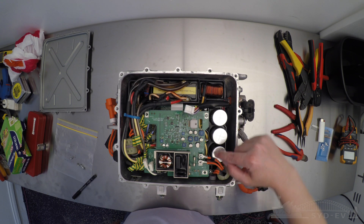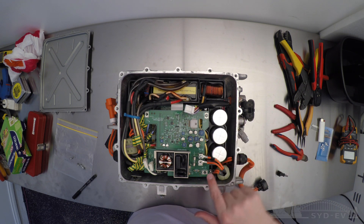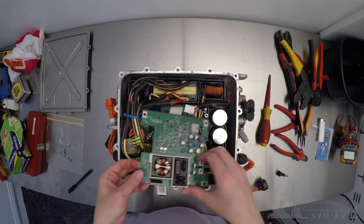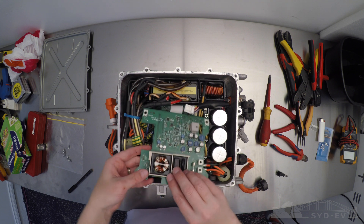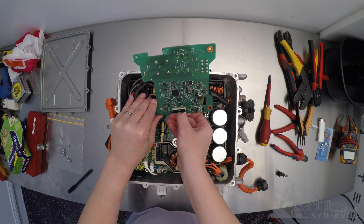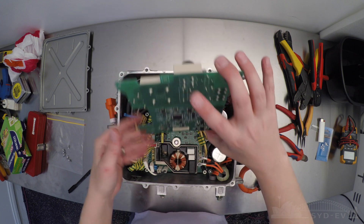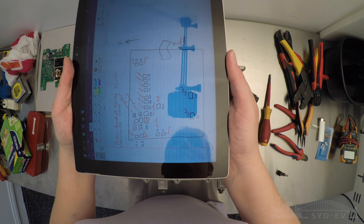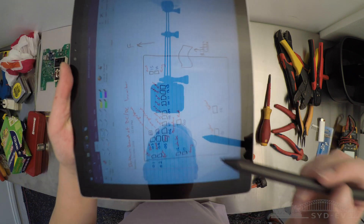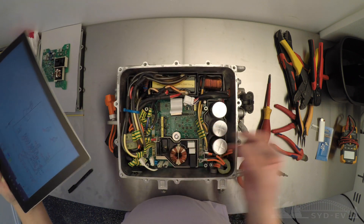The next step is removing the top board. This is an AC charger, so first remove the two AC cables followed by a few screws. There is a plug at the top you have to remove, but also don't forget underneath there is a ribbon cable attached which you have to remove as well. Don't forget to record and track everything you disconnect and unplug — it makes life a lot easier when reassembling everything.